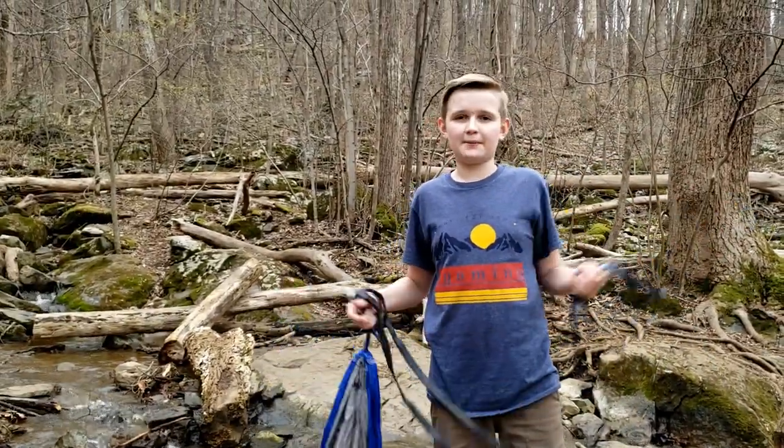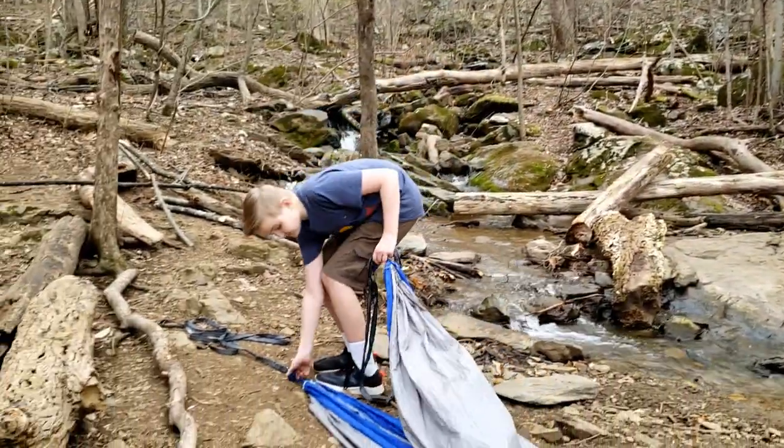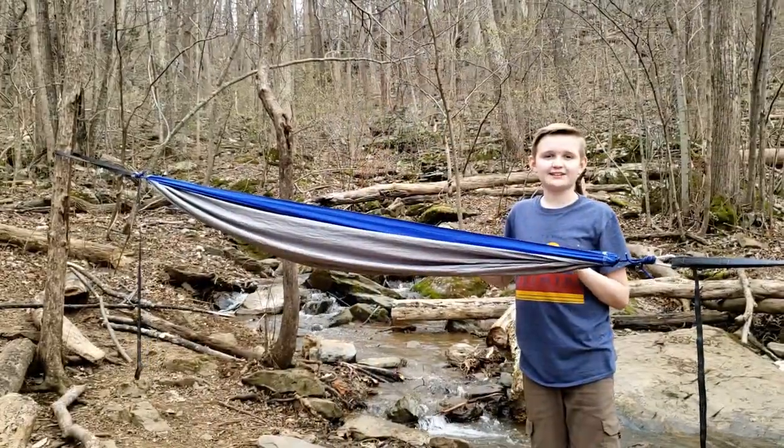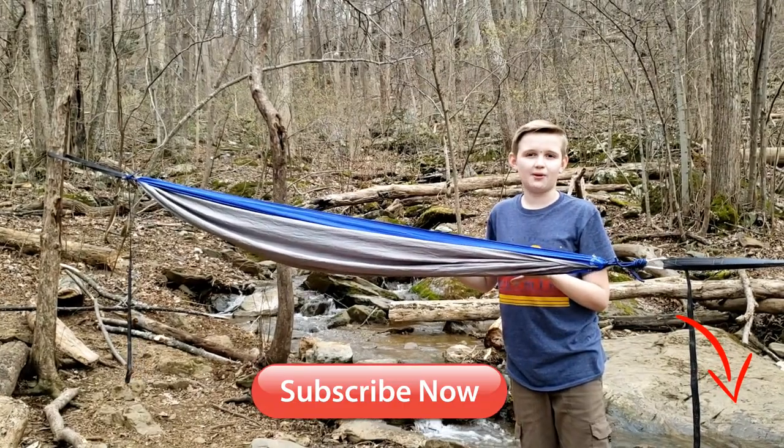And that's how you put up and take down a hammock. If you guys enjoyed this video, please like, subscribe, and comment. I'll see you all in the next video. Bye!